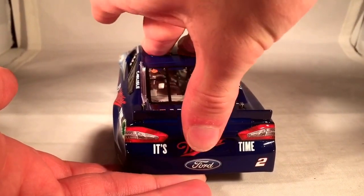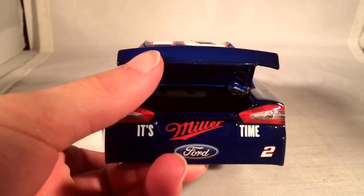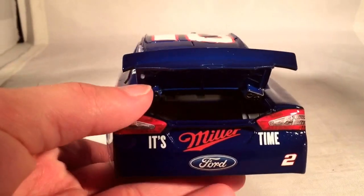This one doesn't even open — look at that, it will not open. There we go. Yeah, there's another beautiful quality control moment from Lionel.